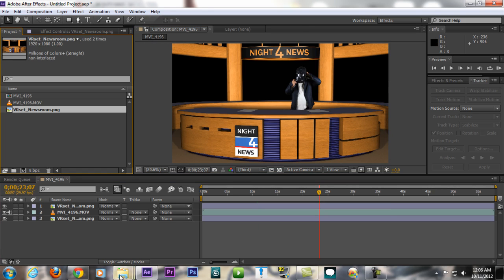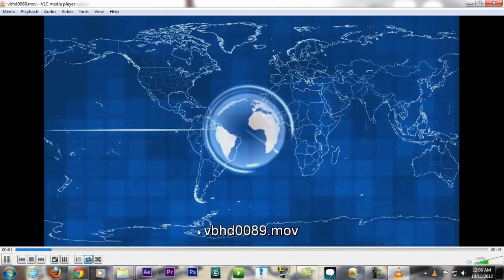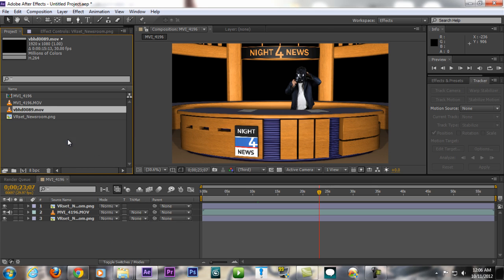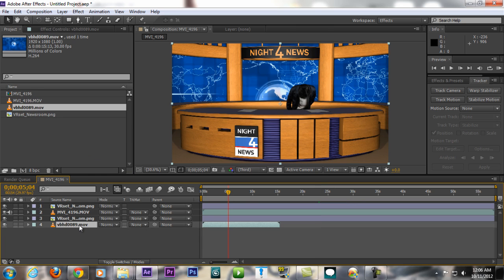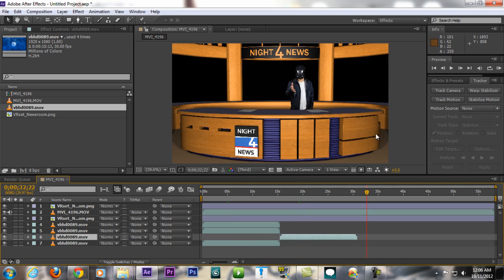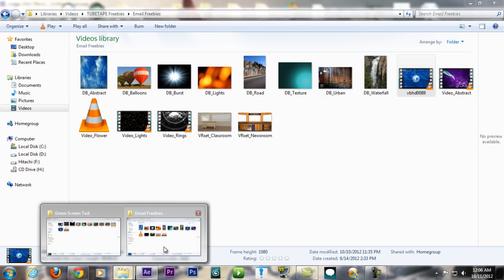Next, import another freebie from tubetape.com — the news globe animation. Drag it into After Effects and place it below everything. Duplicate it several times with Ctrl+D to fill the hollow background area.